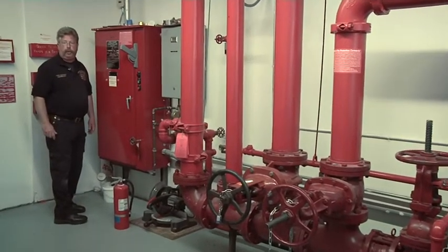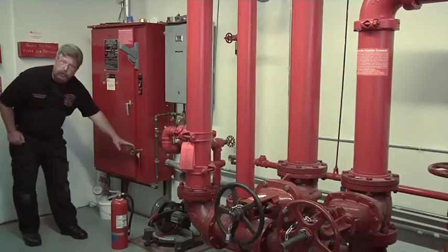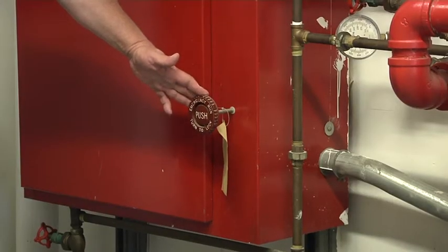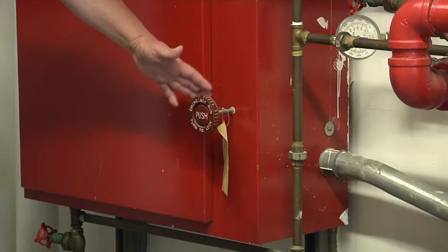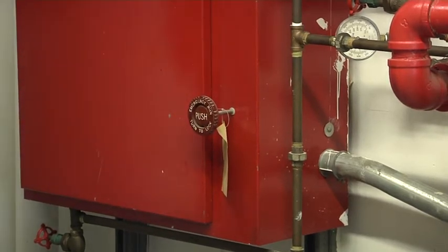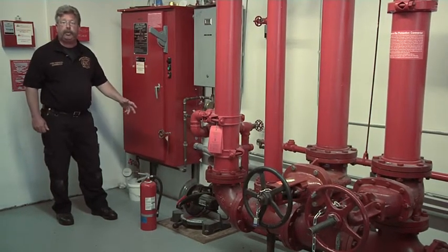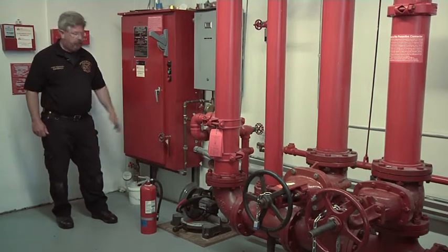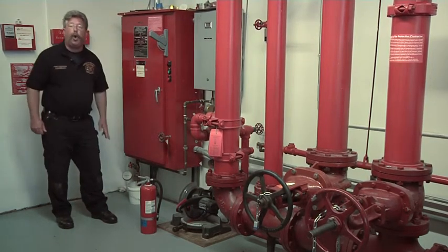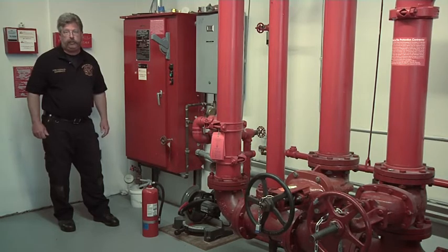Every fire pump controller has a manual run switch. This is the manual run switch. Each manual run switch has instructions on how to operate. They are very simple to engage. By engaging the emergency run switch, the building fire pump will start and not stop until the run switch has been disengaged. The emergency run switch overrides all the automatic starts and stops of the building fire pump.